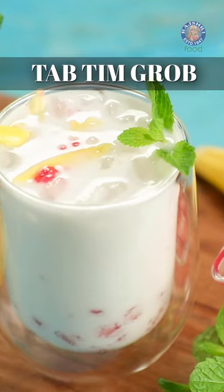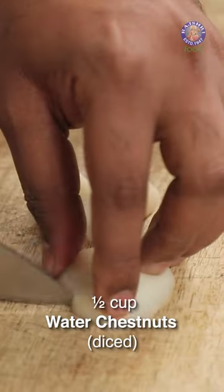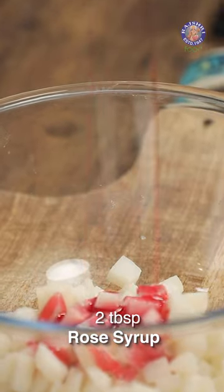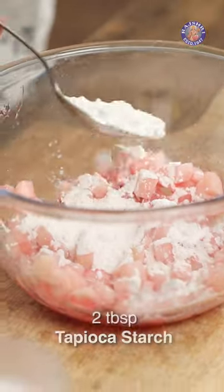Tab Dim Krob, let's begin. Chestnuts — cut these into little dices like so. Let's transfer all of these. Let's add in Rose Syrup and mix this well. Tapioca Flour.